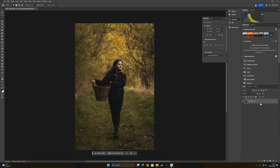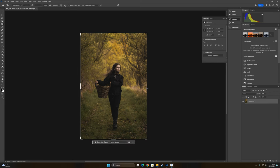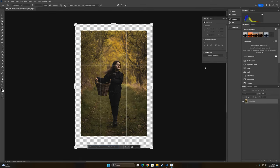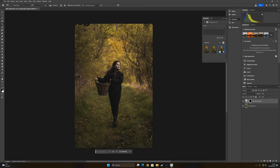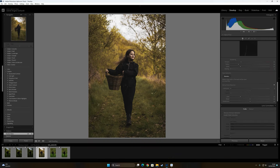I merge these two layers and I want to expand the photo a little. I select the area and use Generative Expand — let's see it finish expanding. Look how cool it's looking now! I chose the first version. Now I go to File, press Save, and it will come back into Lightroom already saved from Photoshop.